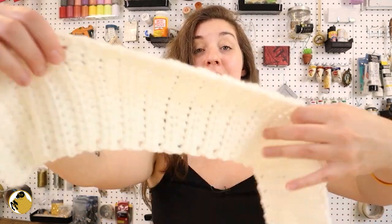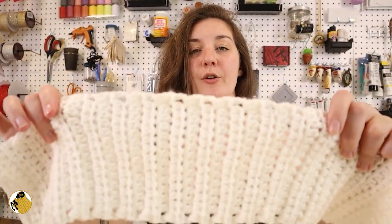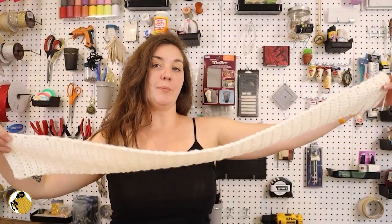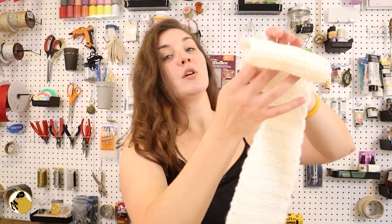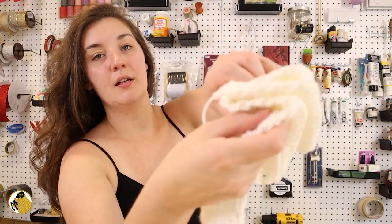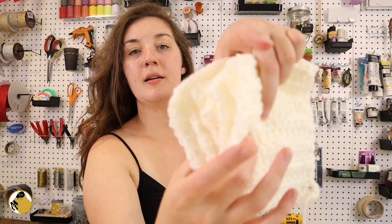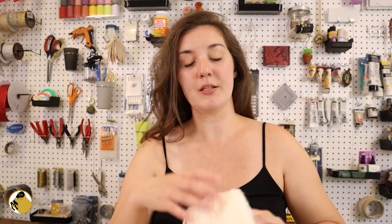I wound up just making pieces out of half double crochet. I just made a couple strips about this length and then wound up just like accordion folding them to get that ruffle effect and then sewing them through on one end. I have a couple of these — I still have to finish maybe what I'm hoping is the last one.